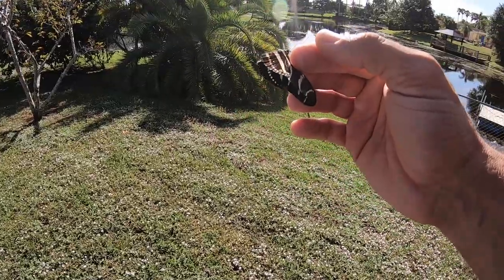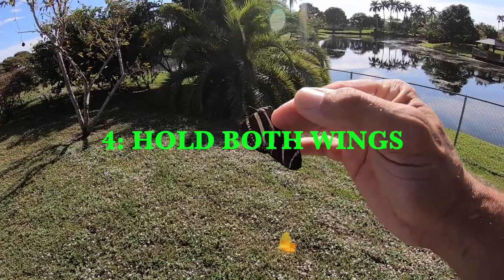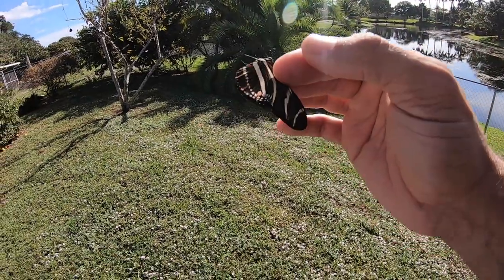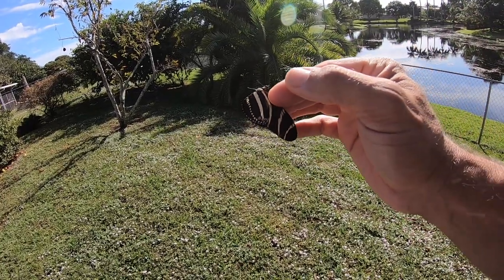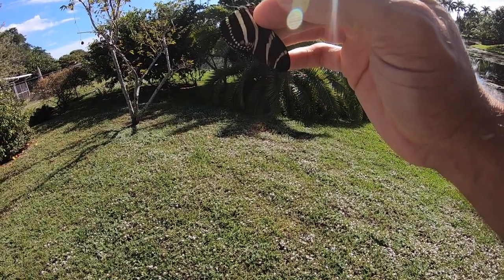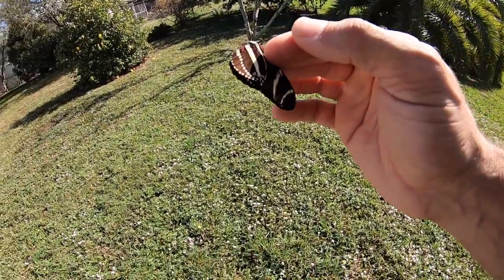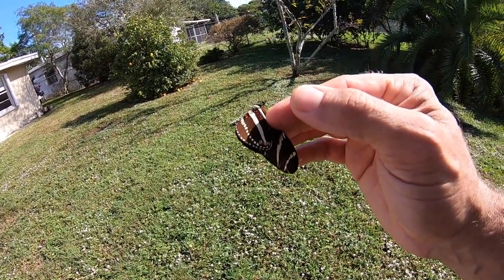Step number four: now that you're going to grab your butterfly, grab it as close to the thorax as possible. The reason being, that's where the wing is the strongest. You're going to grab them with the wings closed, by both forewing veins on the front of the forewing. That's the strongest portion of the butterfly wing, and if you hold it by those two forewing veins, the butterfly wing will not break, it won't bend, and you will not harm your butterfly at all.